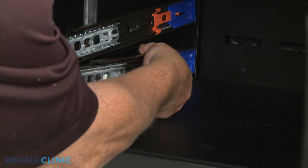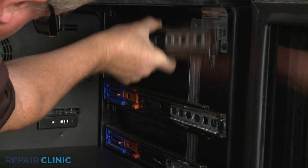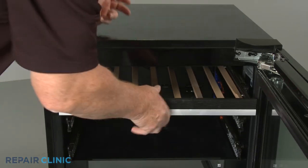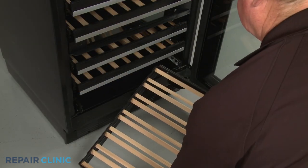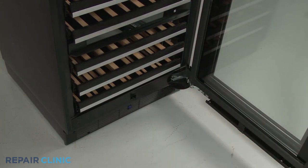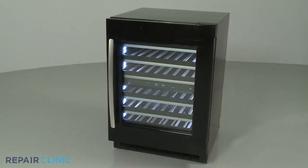Reinstall the side rails as necessary. Reposition all of the racks — the small rack goes on the bottom. Plug the power cord back in or restore the power supply, and your wine cellar should be ready for use.